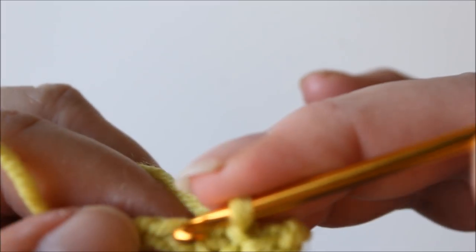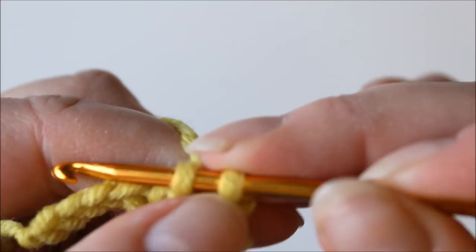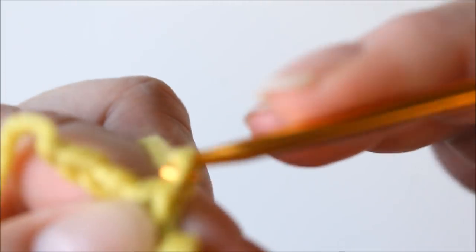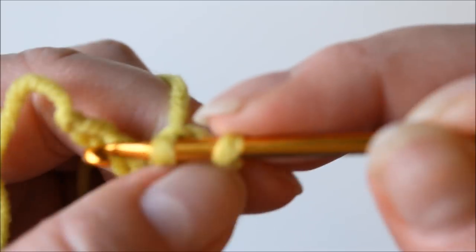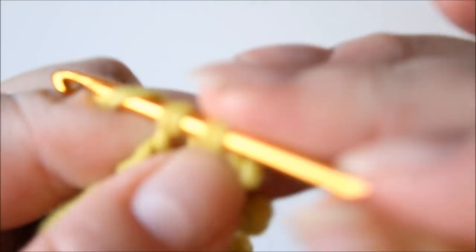A single crochet into the next one. Again a picot: chain three, slip stitch, and two single crochets. One last picot: chain one, two, three, slip stitch, and then finish off with two single crochets.